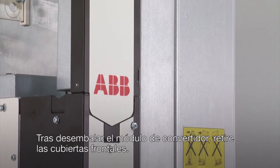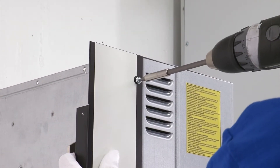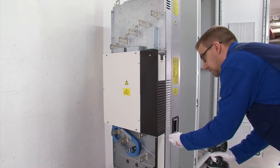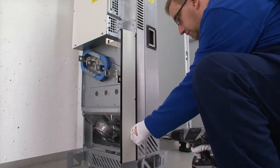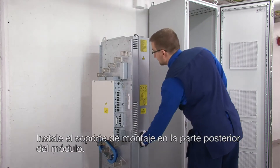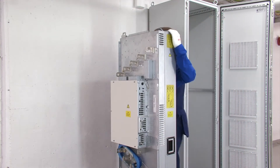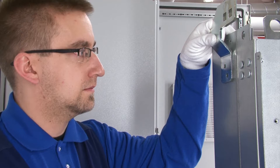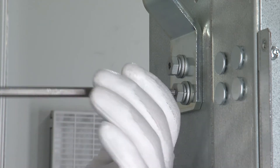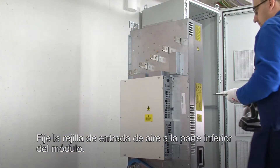After unpacking the drive module, remove the front covers. Install the mounting bracket to the rear part of the module. Then attach the air inlet grille to the bottom of the module.